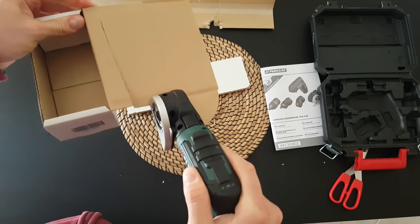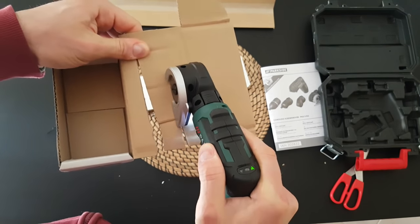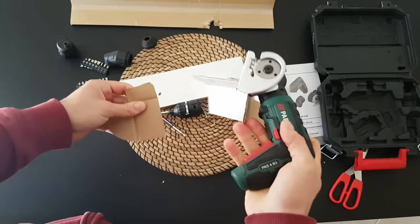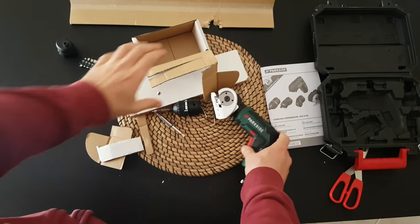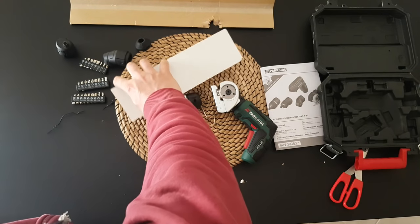Next we're going to try the cutting attachment — it's meant to cut. And that is the end of the video. I think you have made your conclusion on how this tool can manage to do some job.